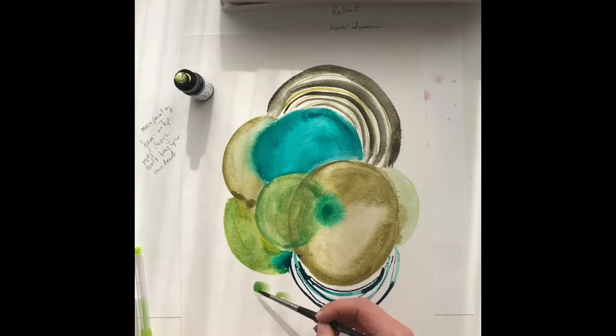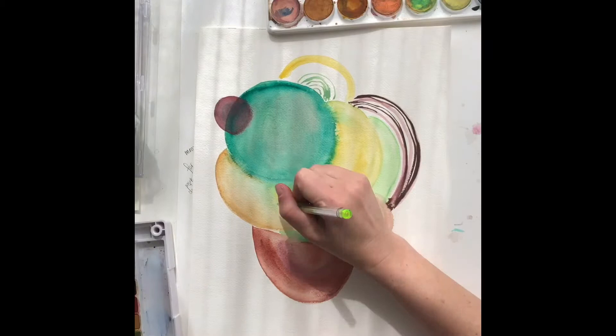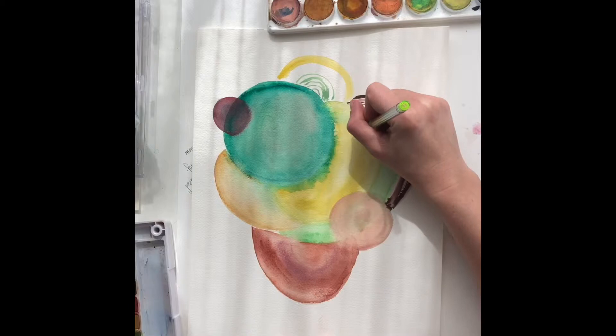I would recommend only using one color for your first moon painting. Once it's dry, I've taken another moon painting that was dry to show you guys straight away. So I use my Sharpies on top technique.